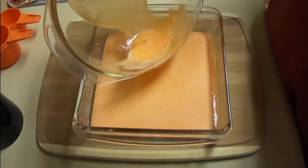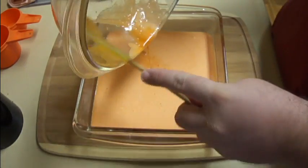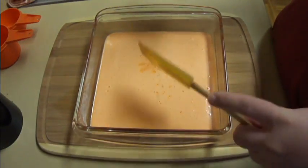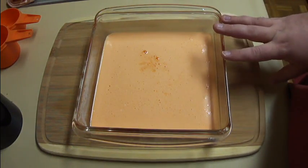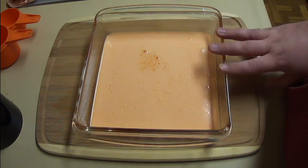Be sure and get all this goodness out of the bottom. As this sets up in the refrigerator, the layers will separate out on their own, kind of like magic. Go ahead and put this into the refrigerator and let it set up for at least 45 minutes, if not an hour. After an hour, I will be back.